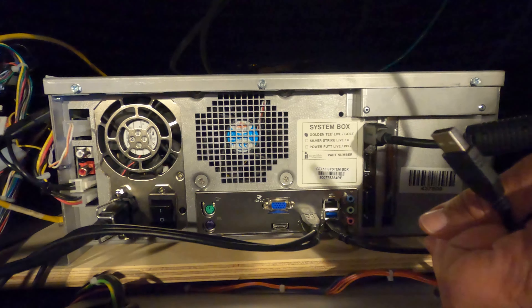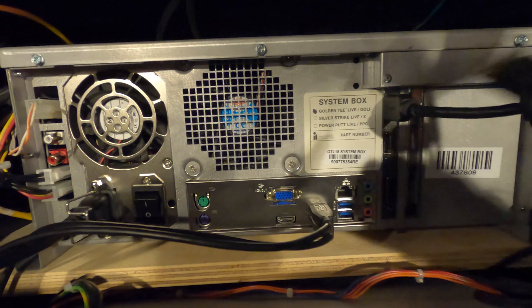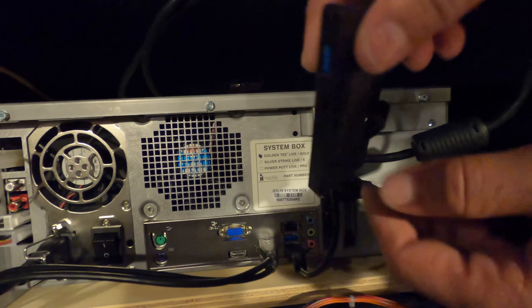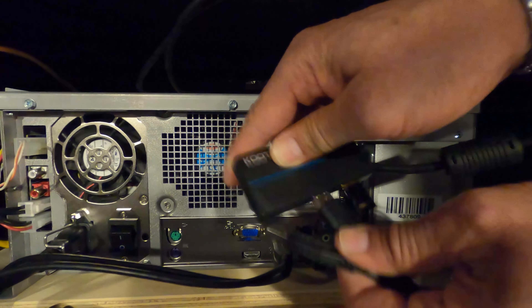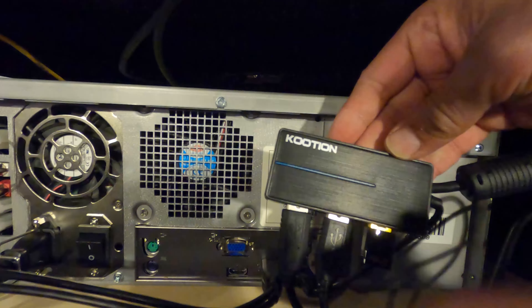If there are no USB ports available on the system box, and your system box has a card reader and/or a keypad, unplug these cables from the system box and plug them directly into the USB hub. It is important that the USB cables to the I-O board and cabinet identification device must be plugged in directly to the Nighthawk system box.